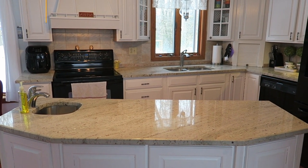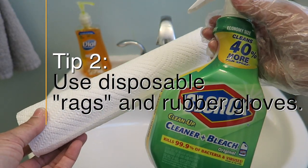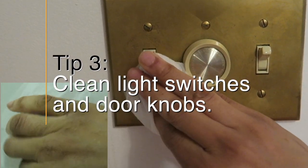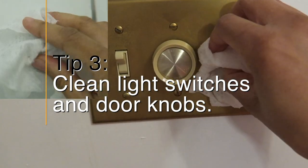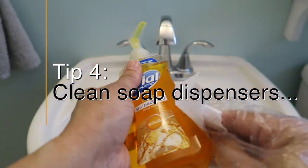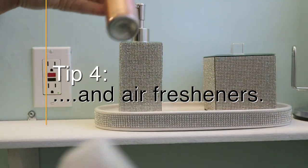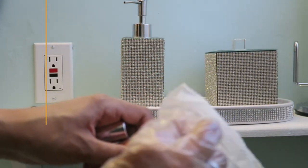Now we'll be moving on to the bathroom and the next four tips. Tip number two is to use disposable rags and rubber gloves — either wipes or paper towel with spray. Tip three is to clean light switches and doorknobs; sometimes this gets overlooked but they definitely need a good wipe down from time to time. Tip four is to clean soap dispensers — particularly the pump where people's hands touch — and air fresheners, especially because you never know if people spray before or after they wash their hands.